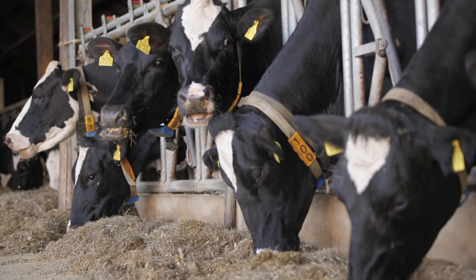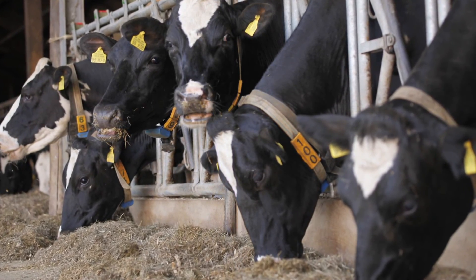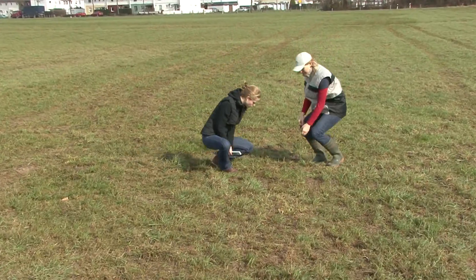High performance dairy cattle require a balanced feed ration to maintain high milk yields and good health. Good quality grassland is one of the key elements in supporting a profitable herd.